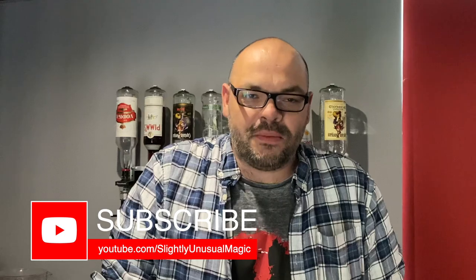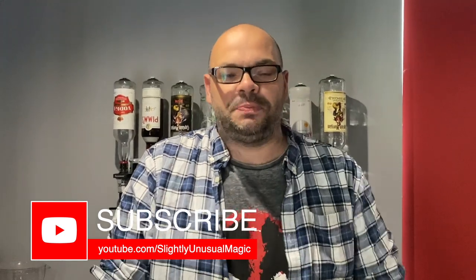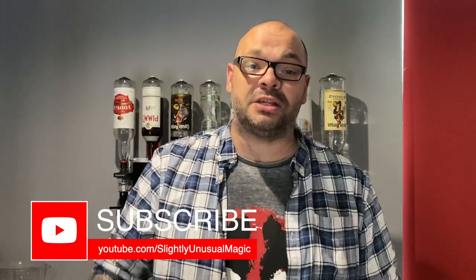Guys, I hope you enjoyed that. Thank you very much for watching. That's another trick — check it out. Spectacle by Stephen Minch. Please come back tomorrow at 6 o'clock. Every single day, we do another Magic Live. My name's Craig from Slightly Unusual.